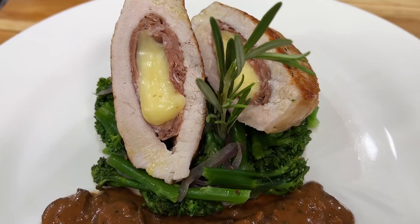Well, hello there, friends. Amazing recipe today: stuffed pork chop with fontina cheese and prosciutto, and a mushroom sauce. I'm going to show you how to make it.